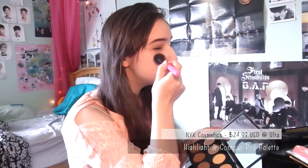Next I just took a white highlight color and put it where I usually highlight — in the triangle part underneath my eye, my forehead, my cheekbone, my nose area, and my chin.